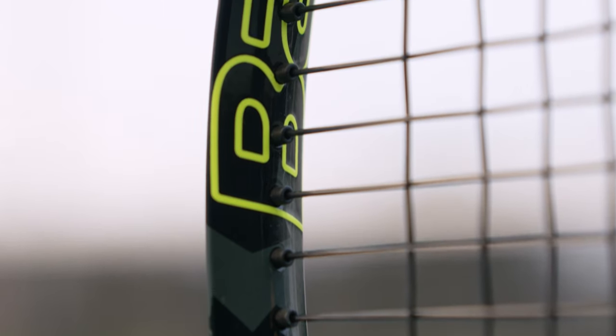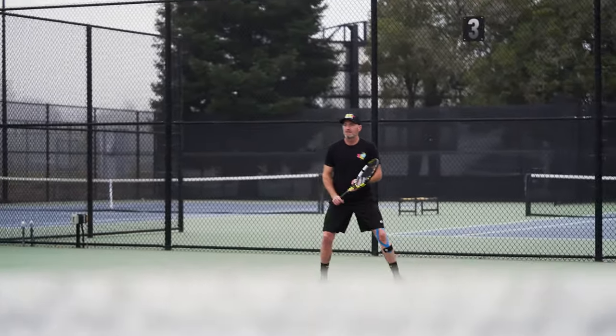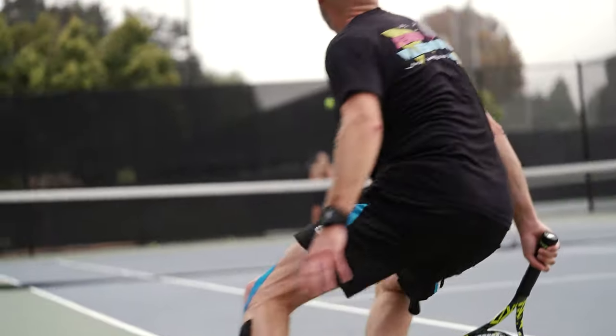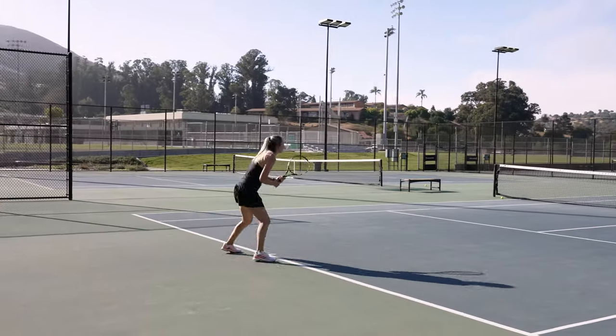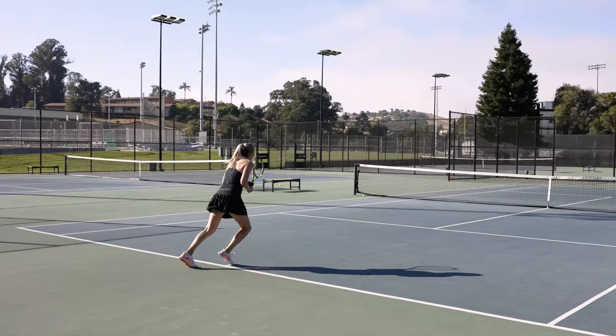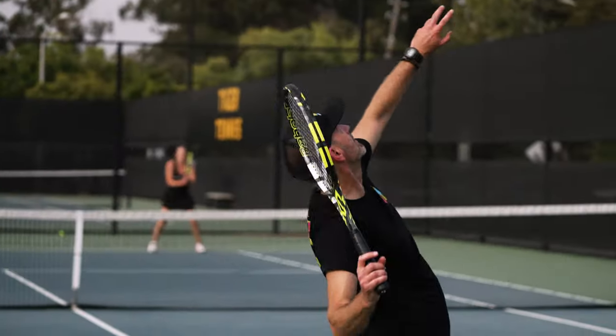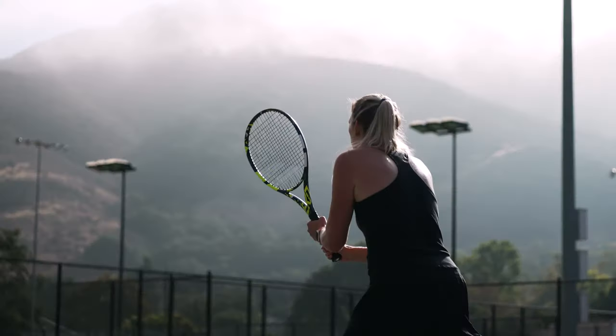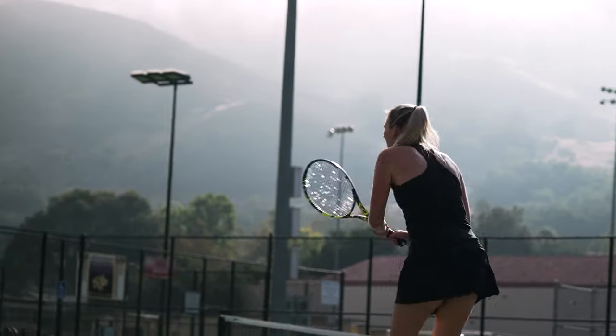A standout feature for this racket is the string spacing. The string pattern is the same but the strings are closer together, and that gives my shots a more direct feel — I feel more connected to my targets and have a better sense of where those aggressive, spin-heavy shots are going. Like Chris, I really enjoyed the denser string spacing. It gave me more control and a lower trajectory, which allowed me to pick a target and really swing out aggressively.